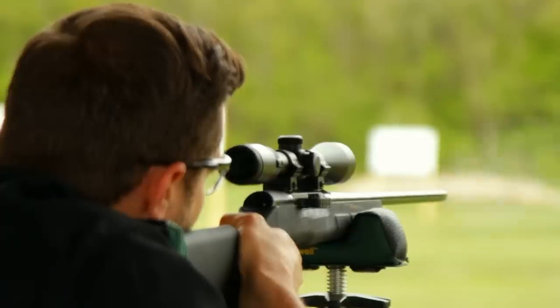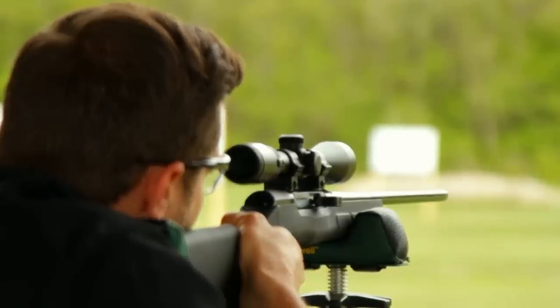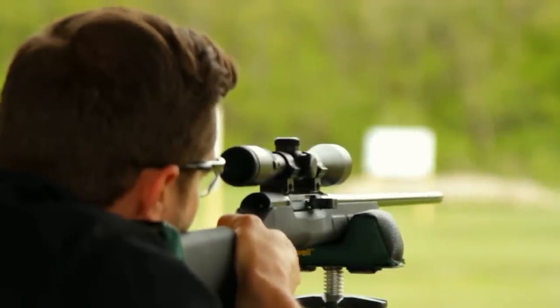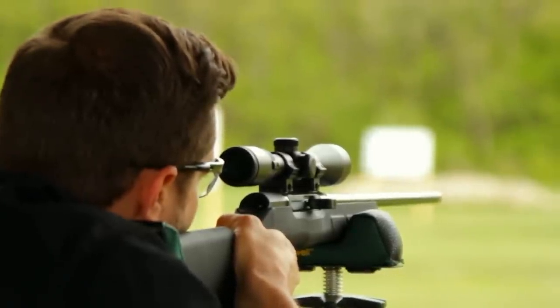.22 long rifle autoloaders use inertia to keep the bolt closed long enough for pressure inside the cartridge case to drop enough for safe extraction and ejection. It's called straight blowback and is fine for the pressure levels the .22 generates. The .17 is a lot more powerful and produces higher pressures for a longer time.